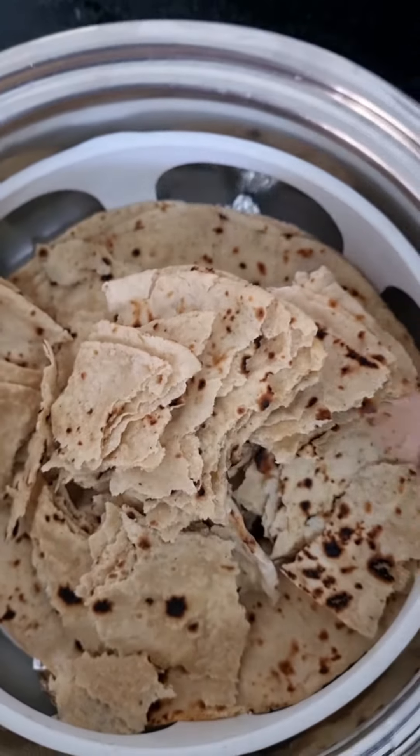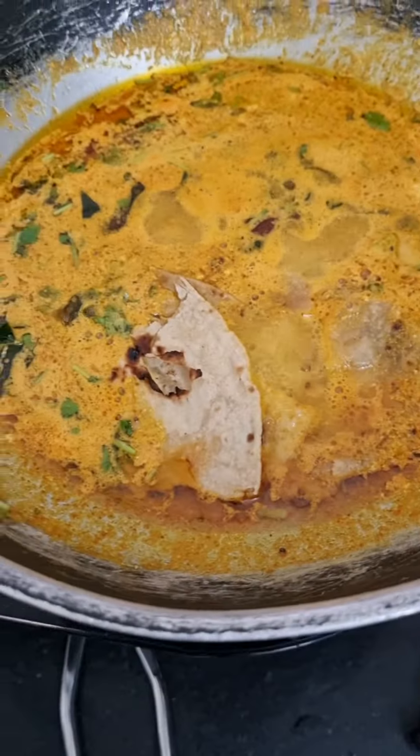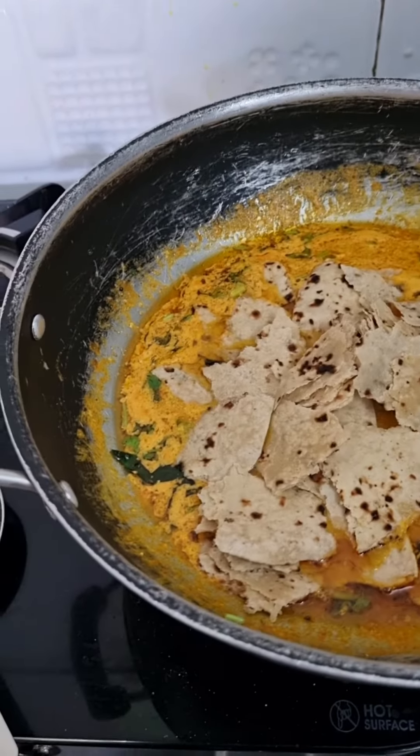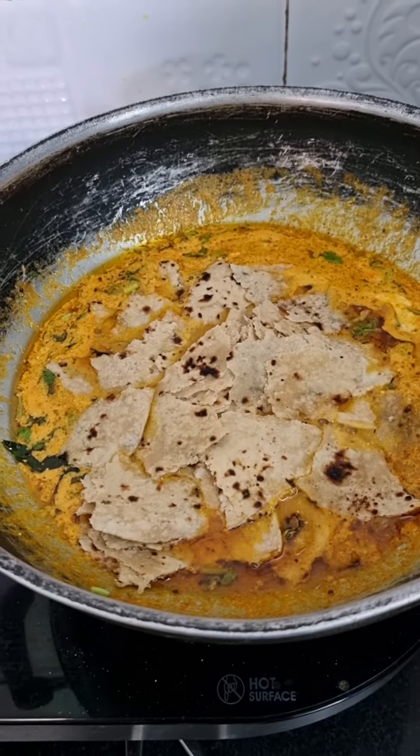We need a sandwich. It is a chicken skin and we need a sandwich. We got a sandwich in 5 minutes.